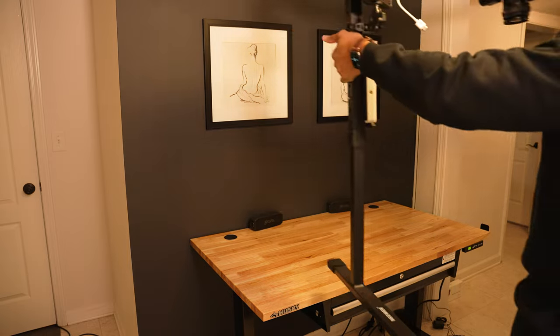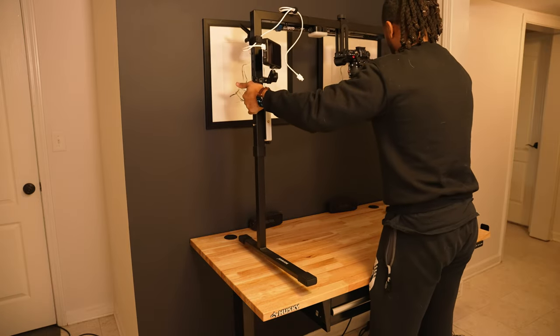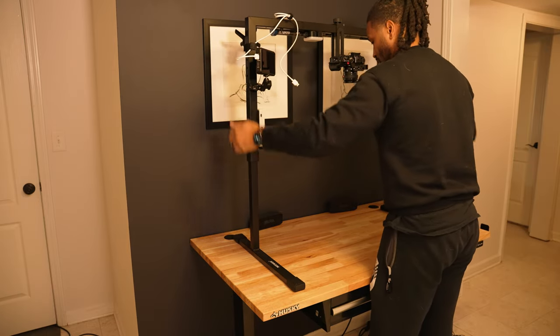For my fellow content creators, today we're looking at my top-down setup. This is going to work for you whether or not you're new to the craft or you're a veteran. It also will work whether or not you have a dedicated desk like I do or you're using something like a kitchen table or repurposing your regular desk to get this done.